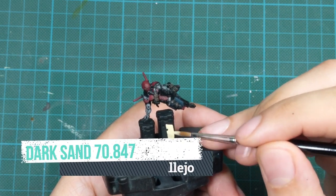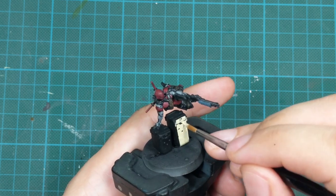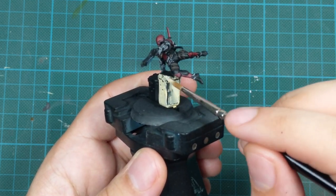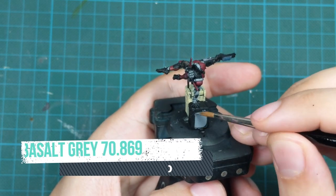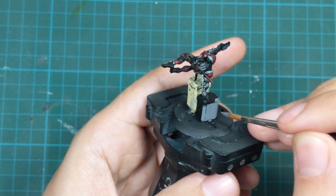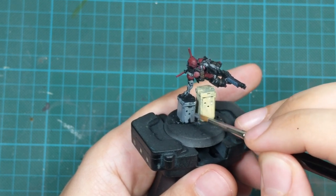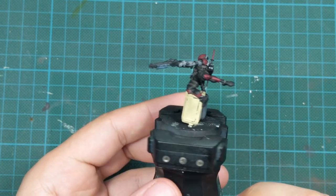While the wash is drying I'm going to paint the containers. The first one will be yellow and I will paint it with Dark Sand as my base color before the yellow goes on top. I'll apply two very thin coats and you don't need to be perfect here. Then I'll use Basalt Gray to paint the other one. You don't really need to be perfect with these containers because we'll do some weathering and even if they look rough they'll look good at the end.